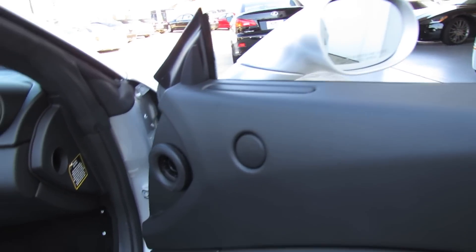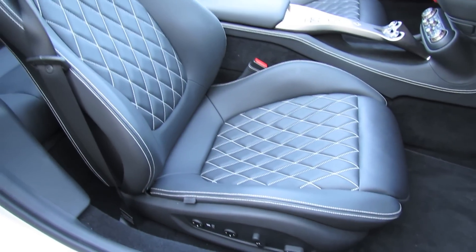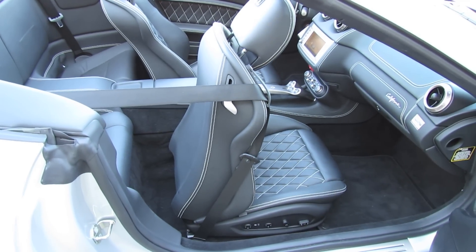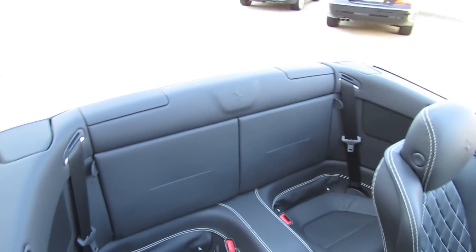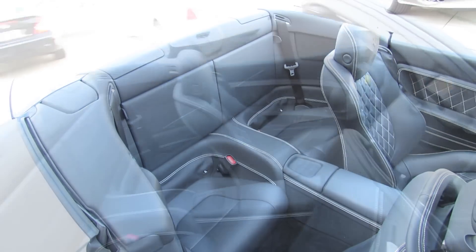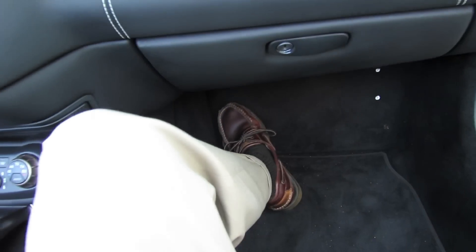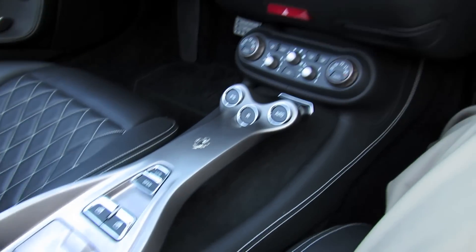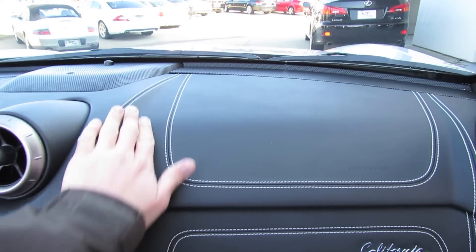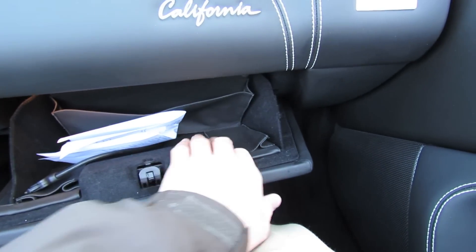Side airbags in the doors as well as the same power adjustments on the passenger seat that you find on the driver's. The seats are rather narrow in the back — basically good space for storage unless you're a really small person. Coat hooks on the back seat. Beautiful integrated color contrast stitching going across here, the integrated California badge, padded glove box, and your iPod integration.